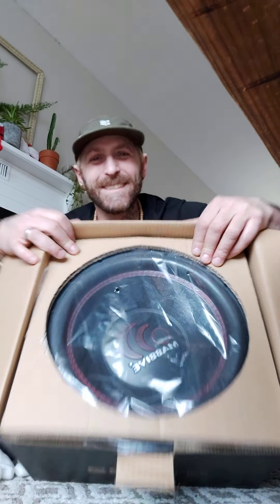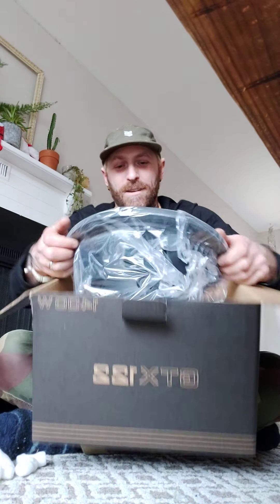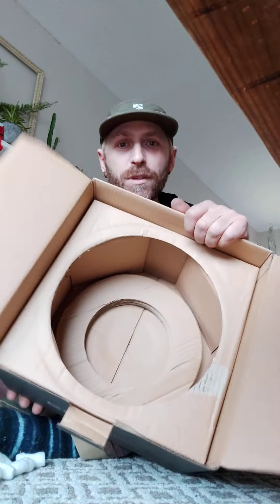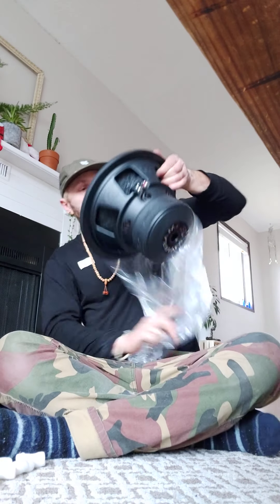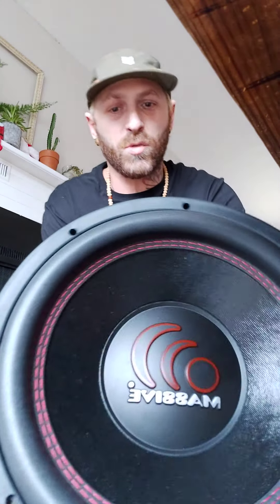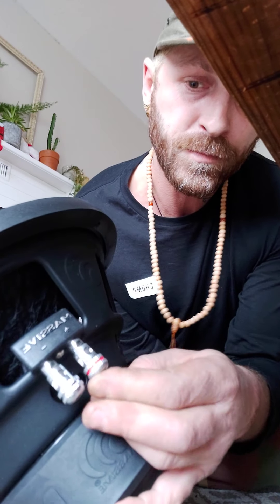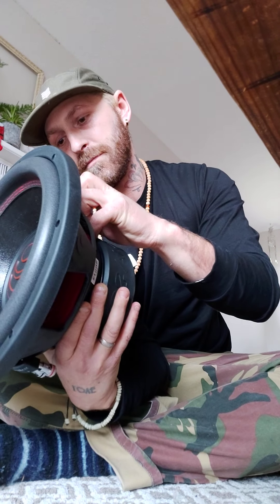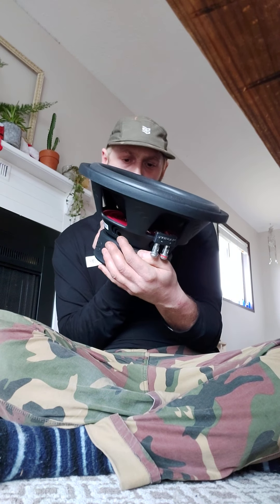Check that out. Alright, let's pull this sucker out. As you can see, the build is really solid. There you go — the Massive GTX 12-2. Looks good. We have very nicely stitched-in leads. You can see the oversized terminals here — huge terminals, looking like 8-gauge in those suckers. Everything just looks really nice and is screwed down.